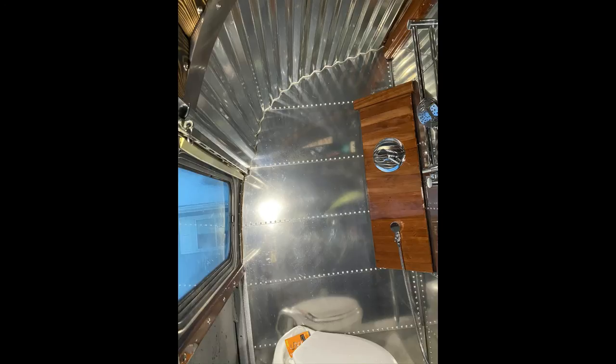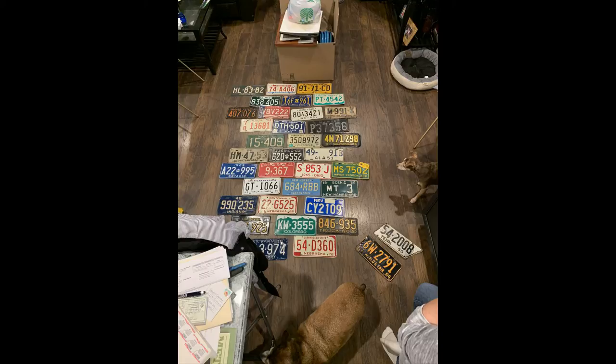Here you can kind of see the finished product, with the finished ceiling, which I'll get into here in a moment.